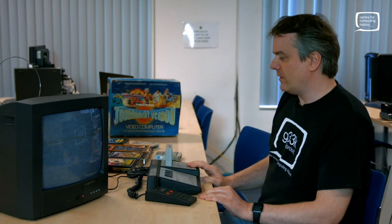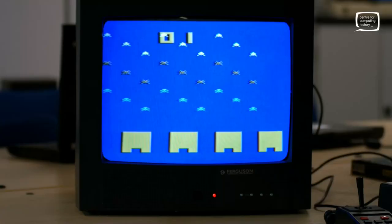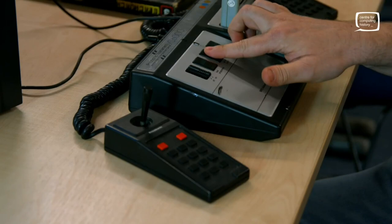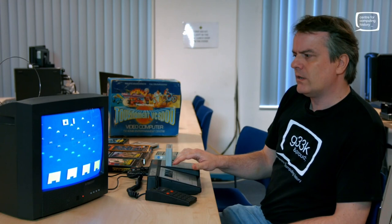So let's give some of the games a go. The first one is going to be Invaders. When you turn the machine on you get this rather hideous white noise until you press the load button — you actually have to load the cartridge into the memory. You get a nice little gunshot noise; I'm not quite sure why. Then you press game select and it will give you very slight variations on the Space Invaders theme.